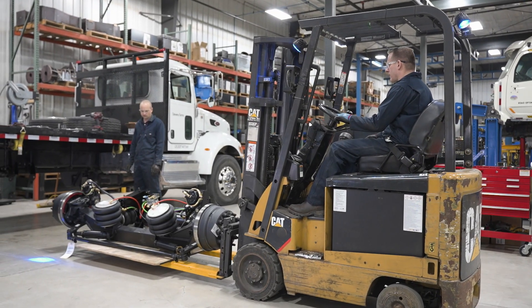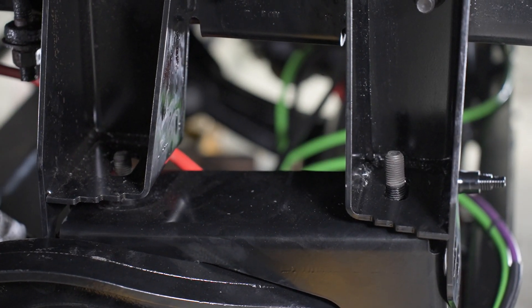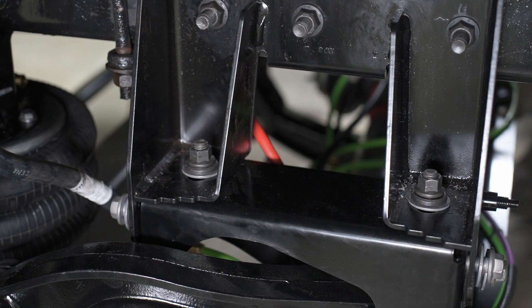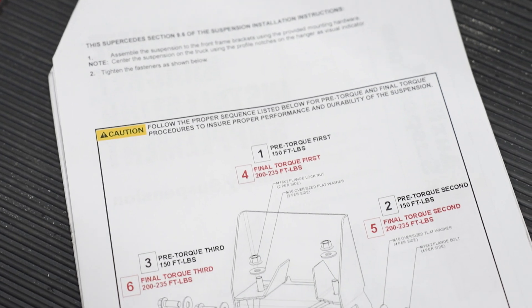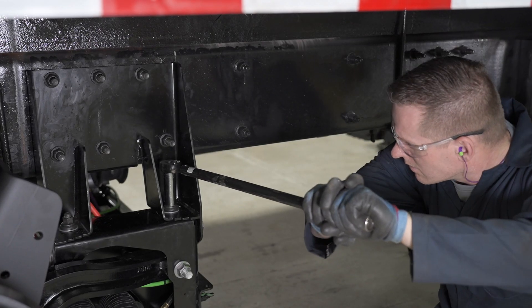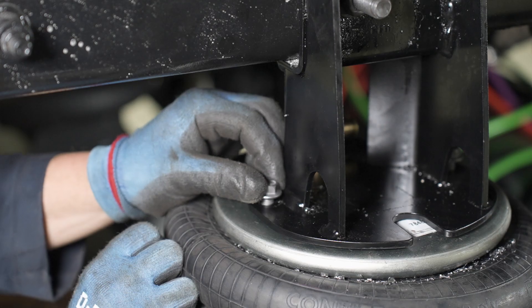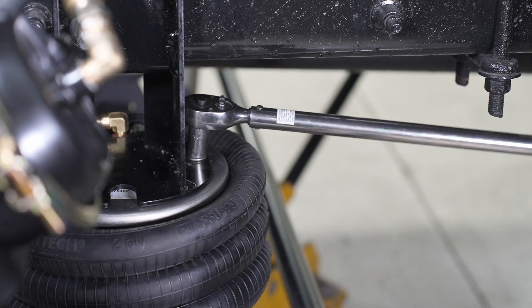Secure the suspension to the front frame brackets using the provided mounting hardware, using the profile notches on the hanger as a visual indicator. Follow the proper sequence listed in your installation manual. Pre-torque and final torque all mounting hardware to ensure proper performance and durability of the suspension. Connect the load springs to the rear frame brackets using the intended fasteners, and tighten the fasteners to the specified installation instruction torque values.